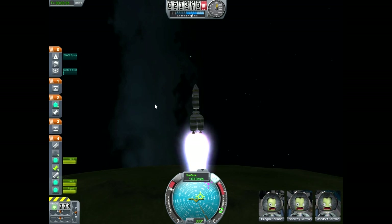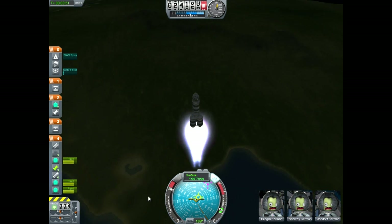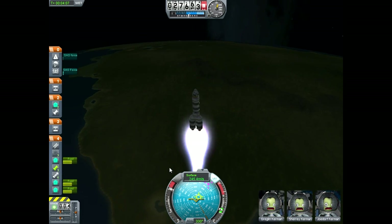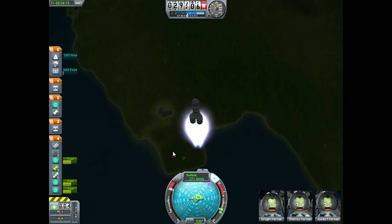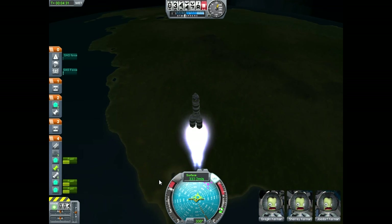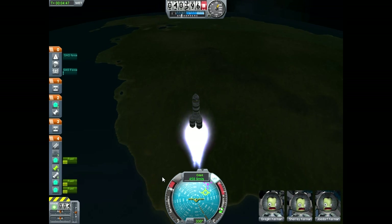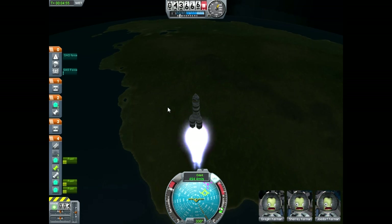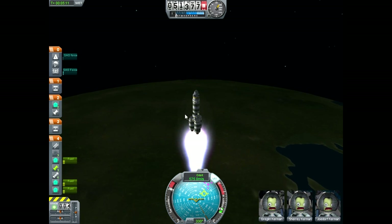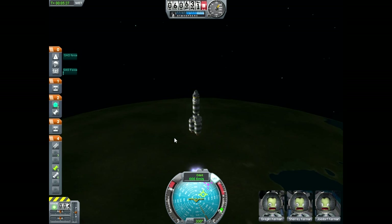By the end of this fuel tank we're probably going to be going around 600 meters per second. This is my third surprisingly successful run in the last three videos — I think we're starting to make real progress. My understanding seems a lot better, and I think the Mun is within our grasp. I'm not sure if I'm going to land on it so much as just crash directly into it. And I'm pretty sure I'm not going to be able to come back. Should be right now for decoupling. Perfect — well, not perfect, but decent.